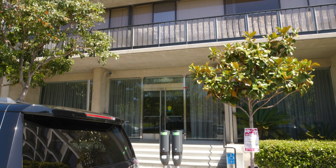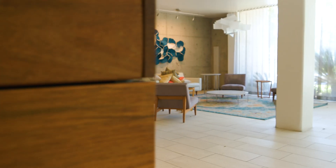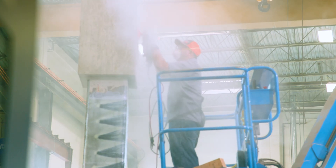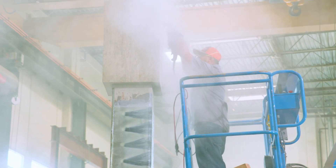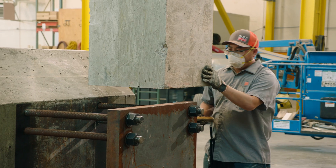This building had been recently donated to the university. It had undergone a complete interior renovation with a lot of new finishes and new residential units put into the building. To do the seismic retrofit, we were really looking for solutions that would not have to rip out work that had just been installed and that was meeting the use of the building.